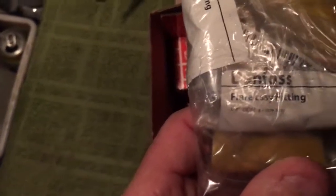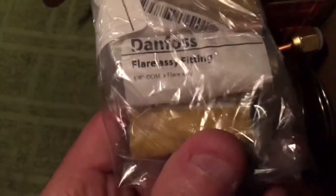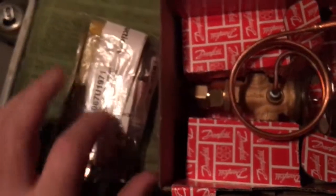You've got a Danfoss flare assembly fitting — that's going to have your bulb strap in there.